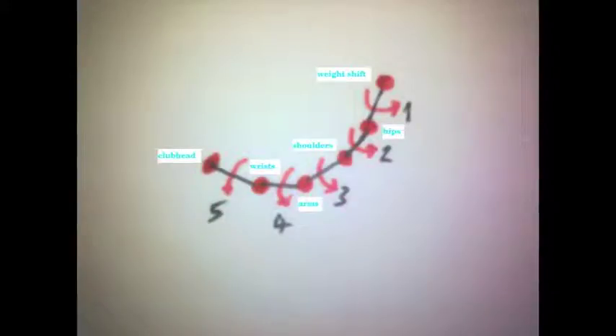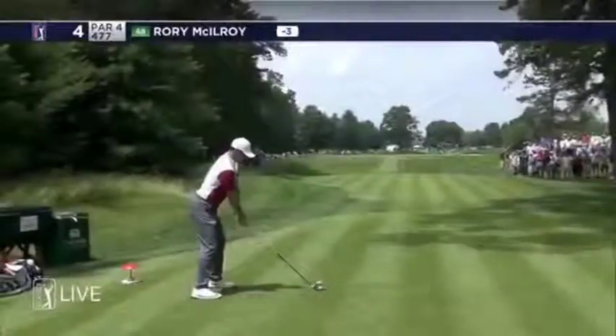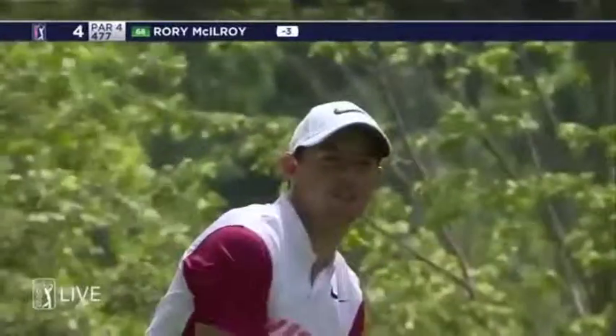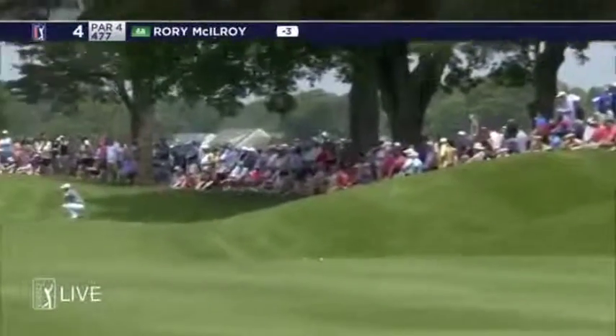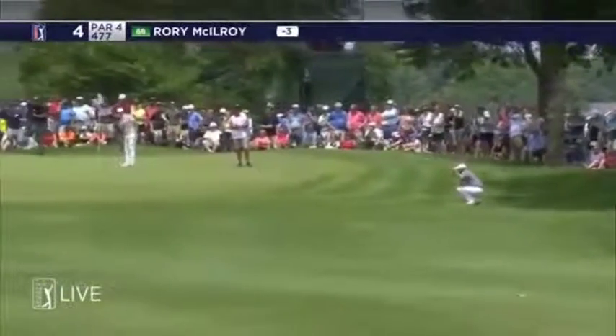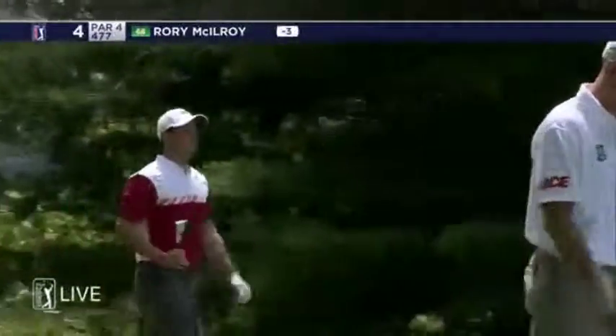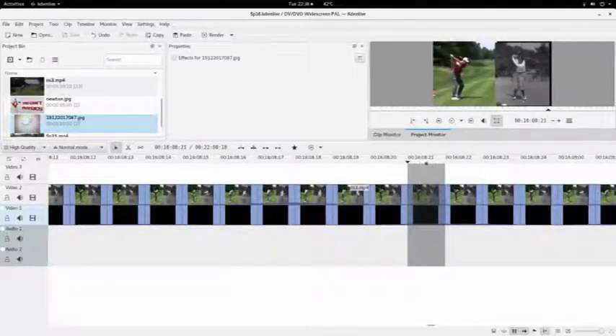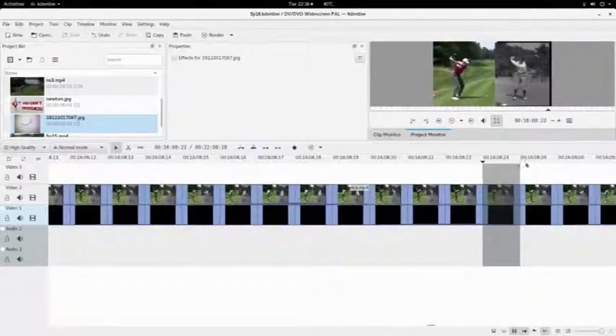Modern golf theory emphasizes athleticism, and Rory's swing is a crouching whirlwind. However, Rory's swing speed from the start of the downswing to impact is only one hundredth of a second quicker than Bobby's much more relaxed-looking technique.